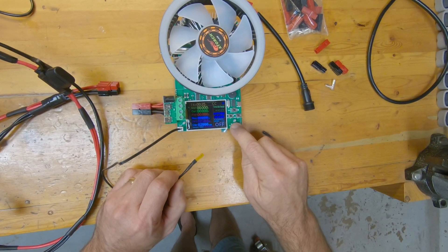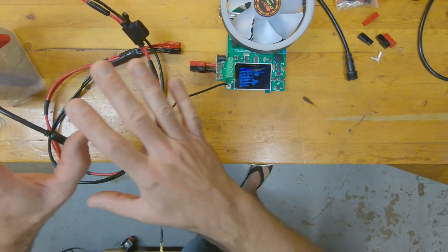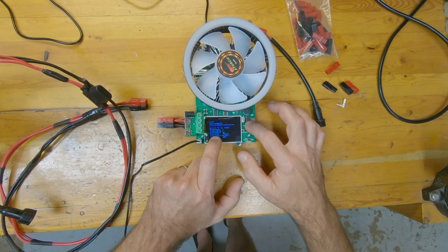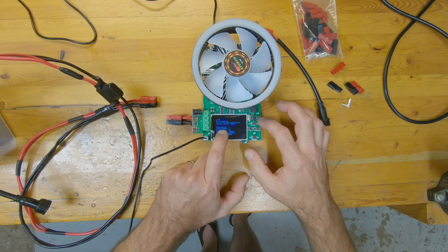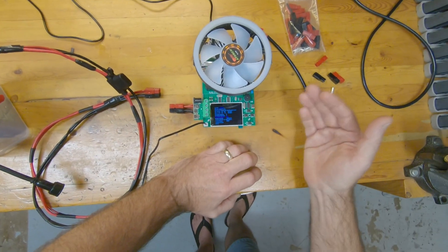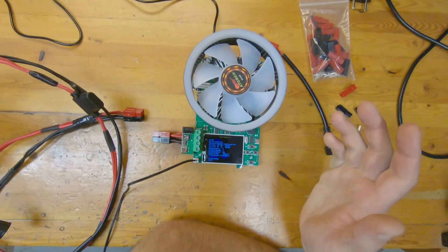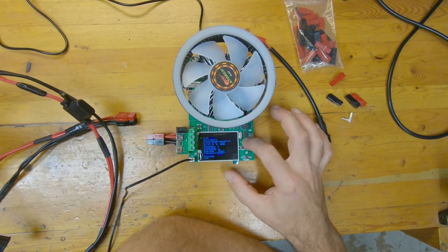Let me go over the main settings. You press and hold to get into the settings menu. You can clear cumulative data — all the testing from 12 hours would be wiped if you confirmed that. Screen brightness, voltage reference and current reference — I haven't been able to adjust those; if anyone knows how those work, let me know. Standby brightness timeout is 60 seconds. Temperature correction I haven't used. Overpower was 185 watts by default — I lowered it to 60 watts so I don't accidentally run in excess of that. You can also reset to default settings.